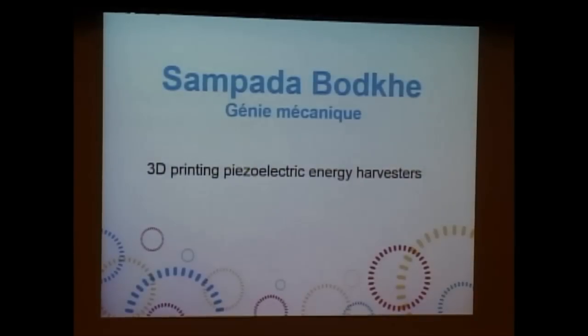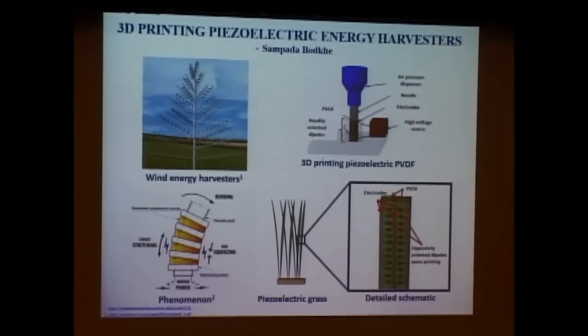Ms. Sampada Bodke, and the title of her thesis is '3D Printing Piezoelectric Energy Harvesters' under thesis advisors Daniel Therrioux and Frédéric Gosselin. Good afternoon, everyone.